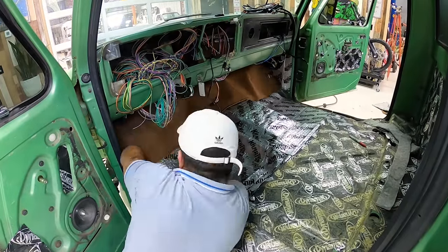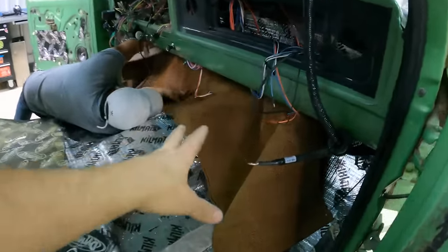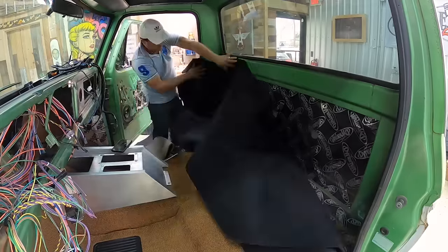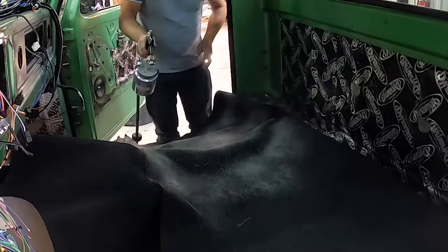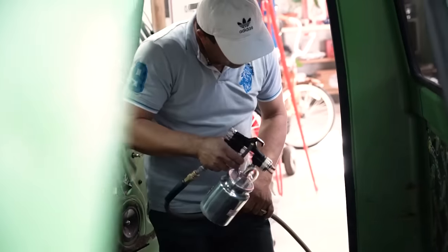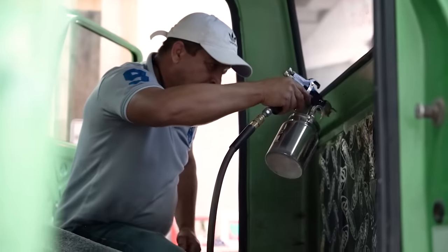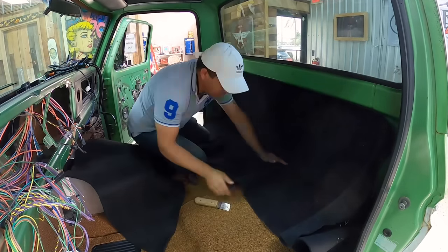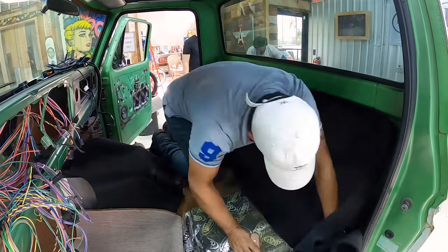Chino is here — probably one of the best upholstery guys locally we've worked with. He's putting down the carpet right now and getting it all tucked in. After the carpet is in, we can do the final install of the Restomod Air AC system, get all the wiring done against the firewall, mount the fly-by-wire pedal from Ford Performance, and get everything on the dash installed. This is a crucial step to keep the momentum going.